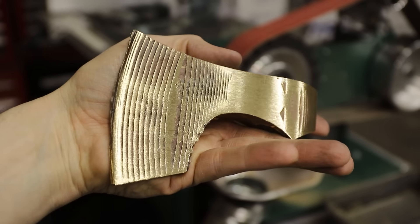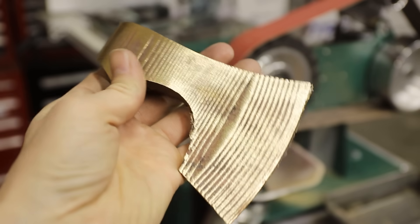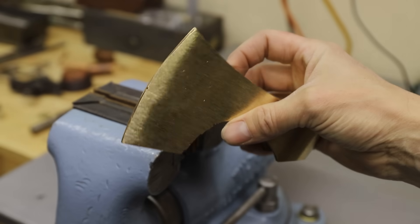I think it actually looks pretty cool like this. I was thinking about leaving it, but I decided against it. Maybe I'll do something like this in the future.